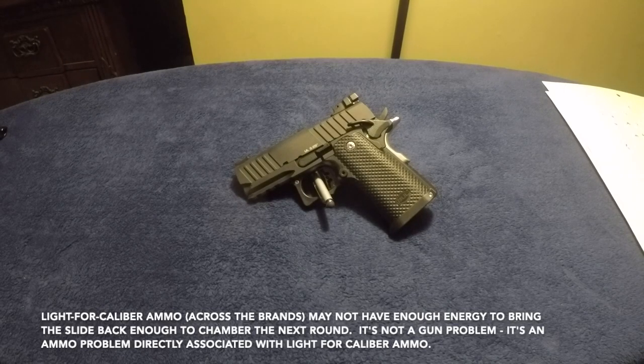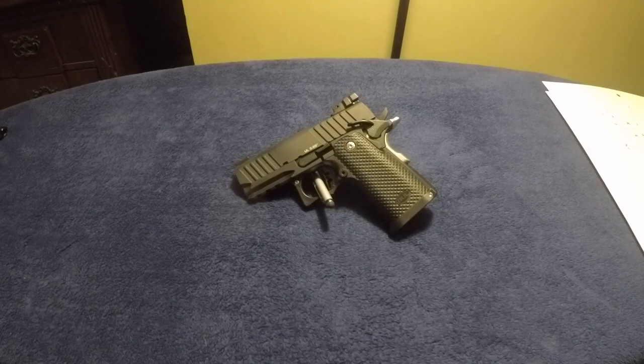I shot 25 rounds of the Inceptor and it choked maybe three times. Not counting the poly case ammo, out of 175 rounds, only two of the High Shocks didn't feed.